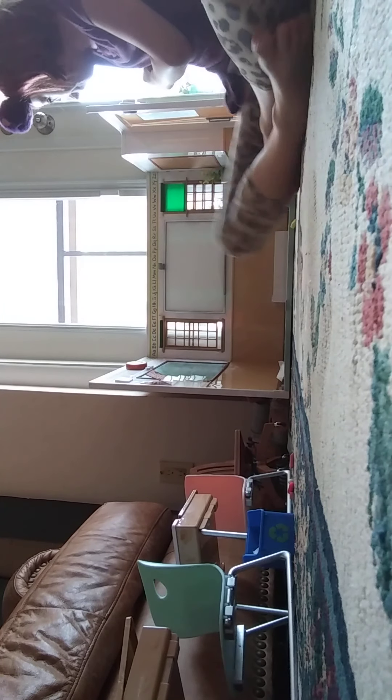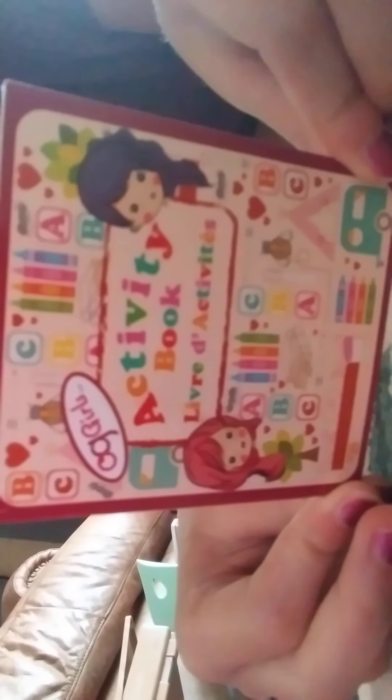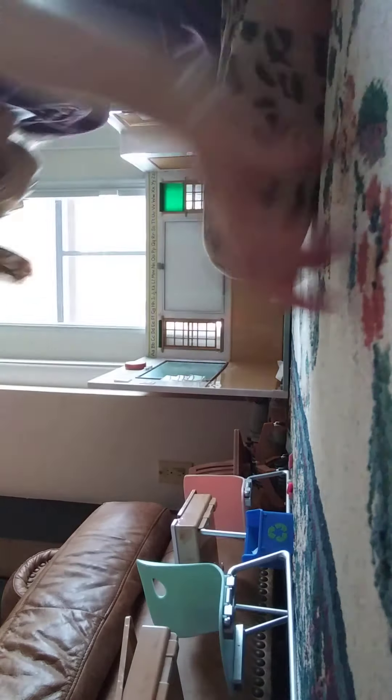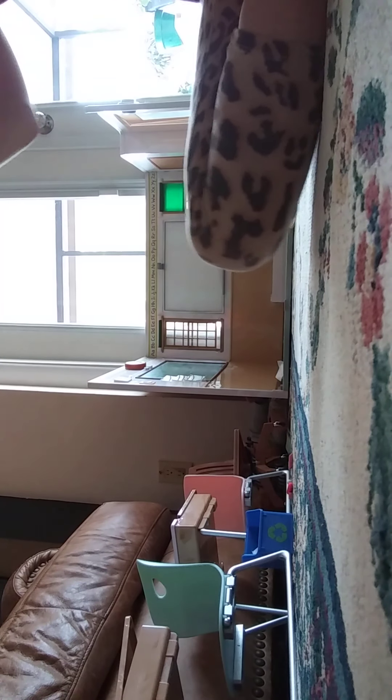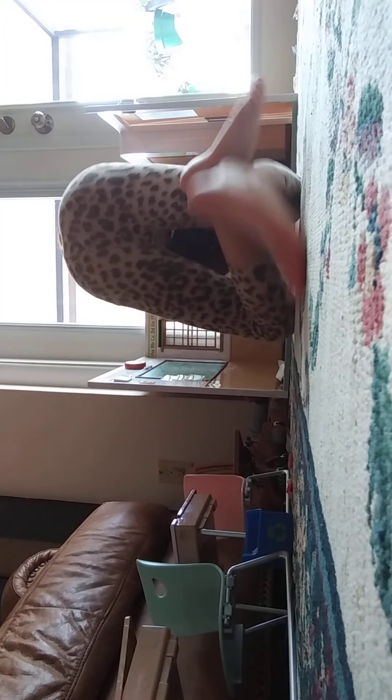We'll put that aside. Right here we have an activity book. And right here we have some tape — it's real tape, guys, it's super cool. I used all of it though. And right here we have a red paper stapler. I'm going to staple some papers.